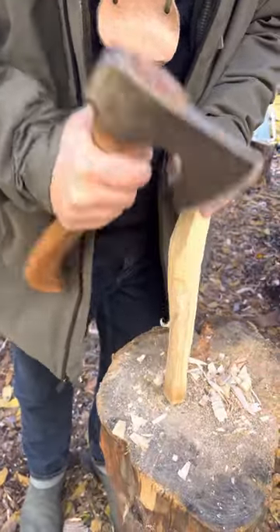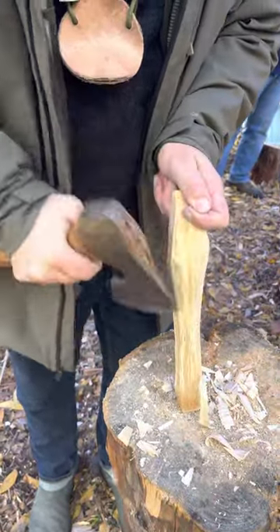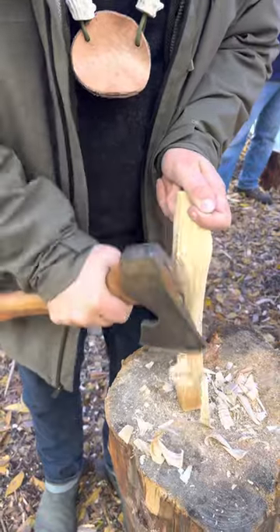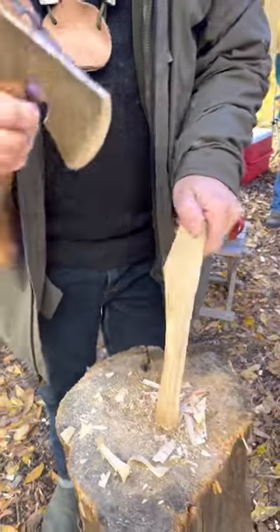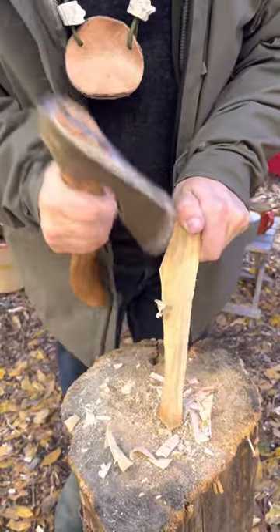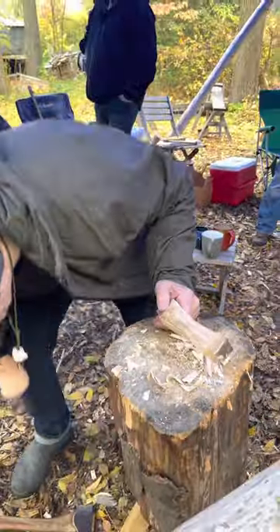On the corner — here on the corner. Now I've got a nice thin spot there. I can take some more off the back, but again, this birch is super soft.